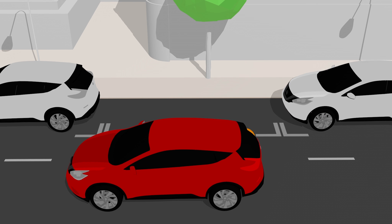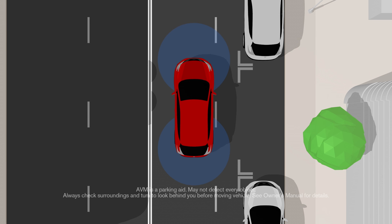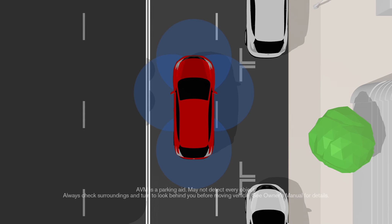Sometimes the hardest part of your drive isn't the drive at all. But with Nissan's Around View Monitor, it's like having your own team of spotters to help you grab that space.